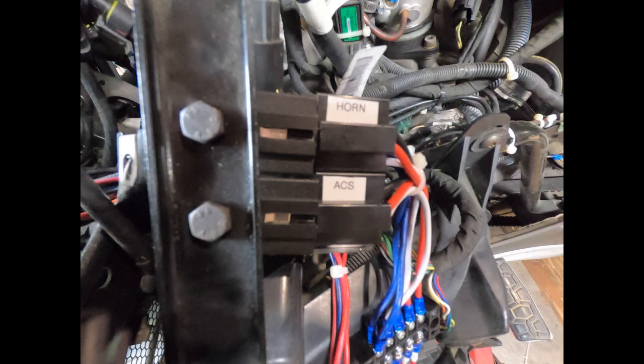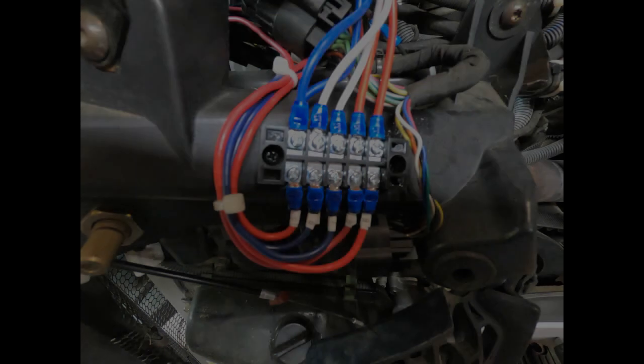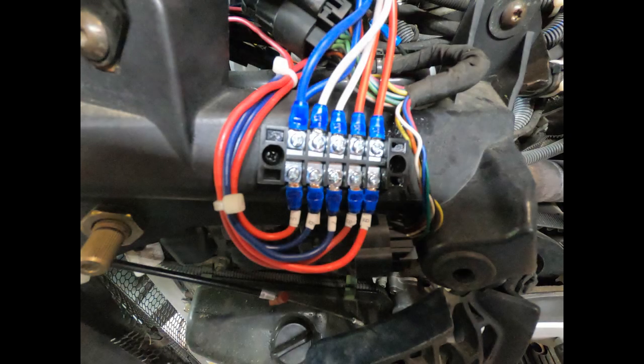In wiring this up, I chose to use an independent relay and terminal strip just because it's much more flexible for assembling and mounting. Also note that the relays have a built-in fuse to them — this is unique; I've never used this type before, but it seemed like a great idea. The second relay marked ACS is for the air control system — I'm going to cover that in a different video.